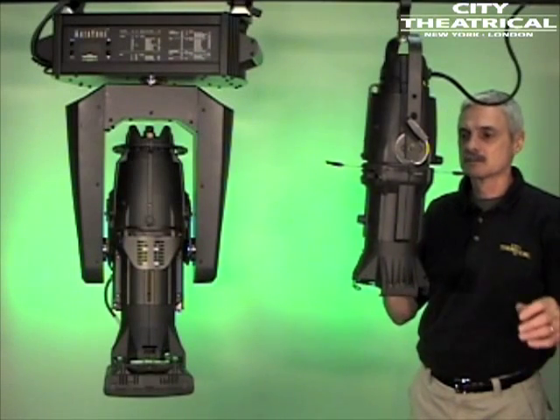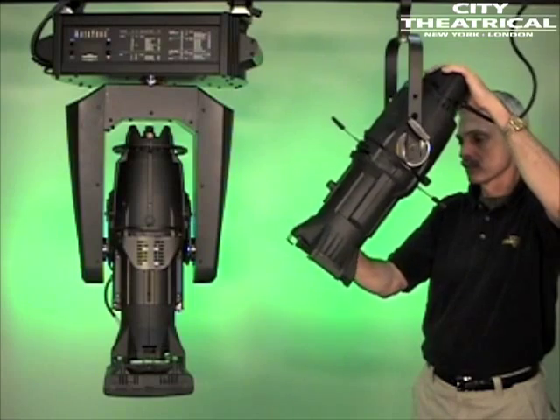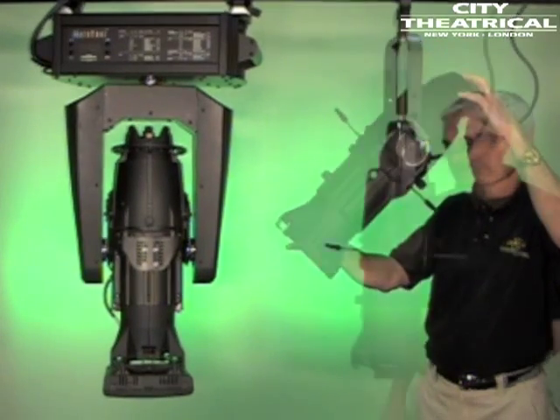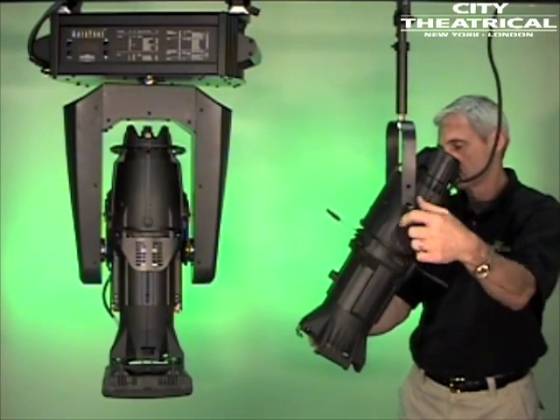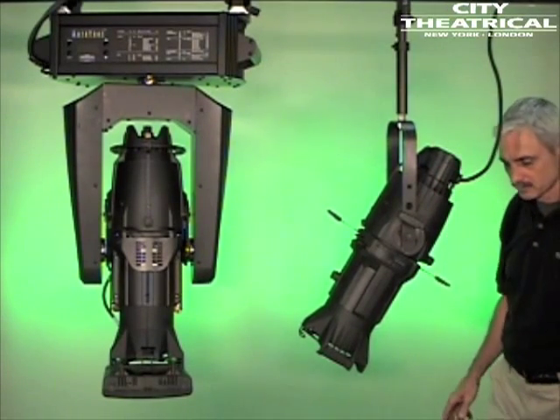Here's a City Theatrical auto-yoke hanging next to a Source 4 ellipsoidal. In certain focus positions, the beam of the Source 4 will hit the auto-yoke. Here's the same rig with a 6-inch vertical extension tube on the Source 4. By lowering the lens 6 inches, all focus positions can be accommodated.